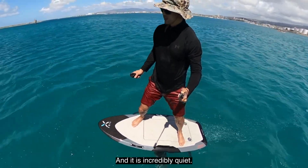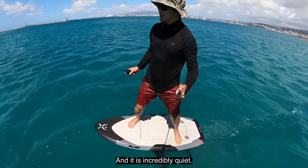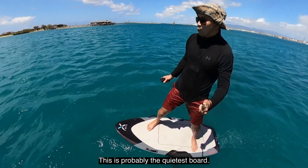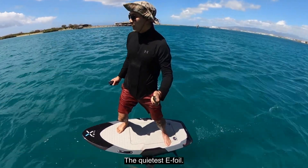Lift! And it is incredibly quiet. This is probably the quietest board, the quietest E-Foil.